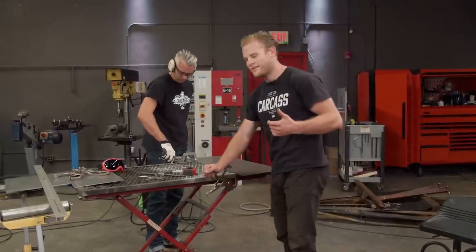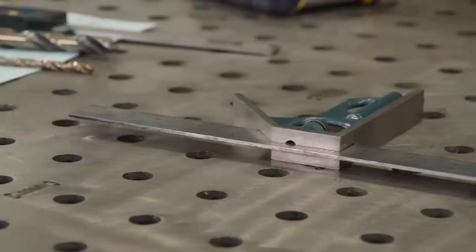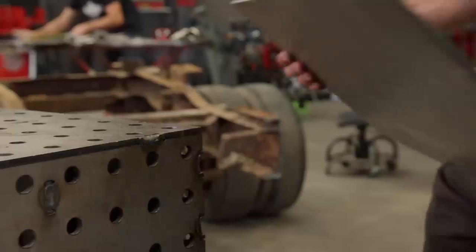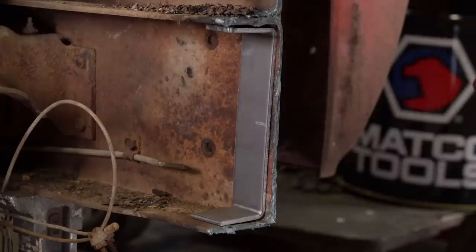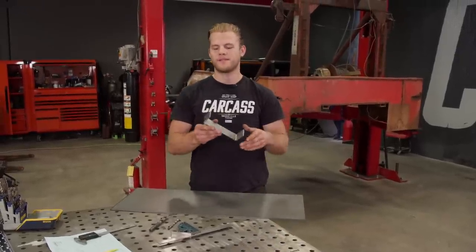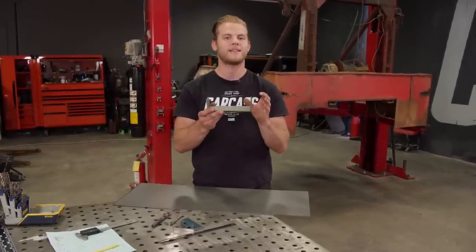While Jeremy cuts out another piece for our second piece of C-channel, I'm going to show you guys how we map out the bends. For our new chassis section, we're going to be nesting a new piece of C-channel in the existing piece of C-channel on the truck. And to do that, we're going to need to know one very specific piece of information — the inside radius of the bend that comes off the brake.